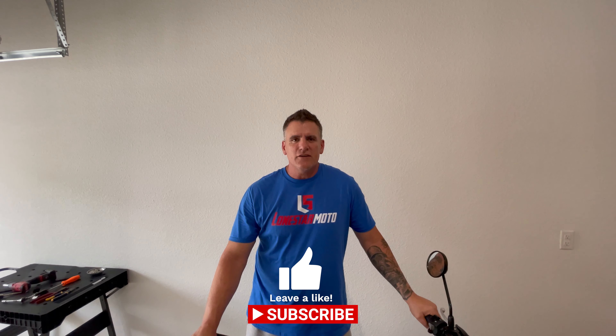If you like the channel and you like what you saw and want to see more, like and subscribe. Thanks for watching — we'll catch you next time. Bye.